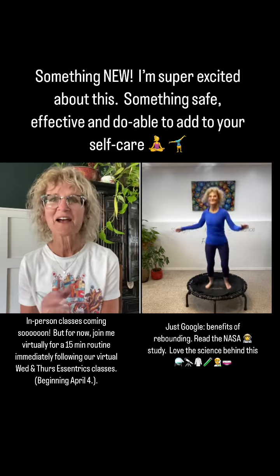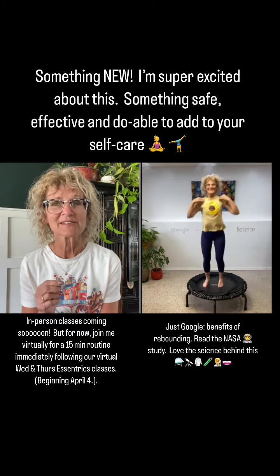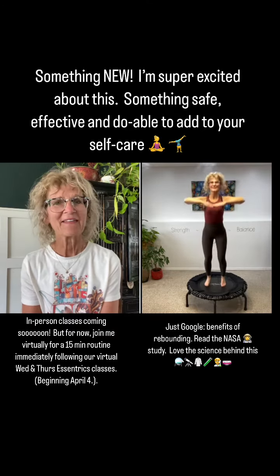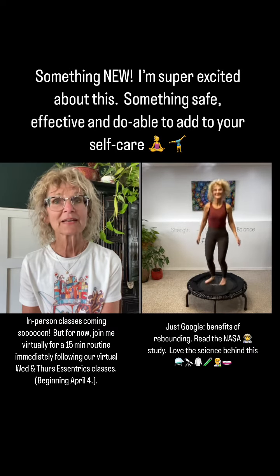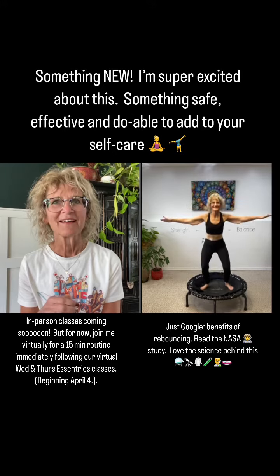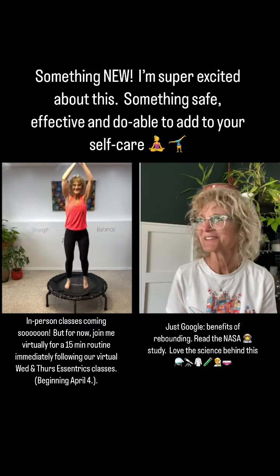So many things — I'm so excited! I'm going to be taking some training and getting certified as a rebounder instructor, and I'm going to add that to my eccentrics routines on the mornings when I teach virtually. If you want to get a rebounder and join me, I think you'll love it. Let's get jumping — spring's coming!